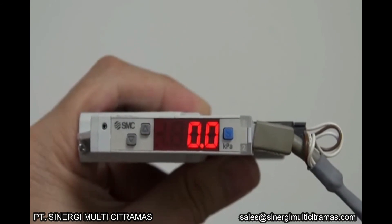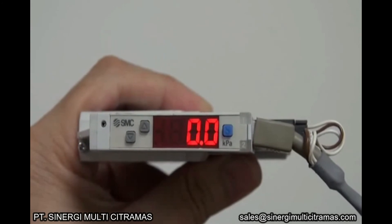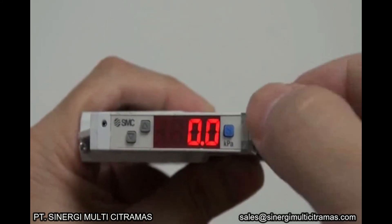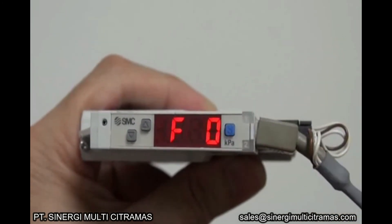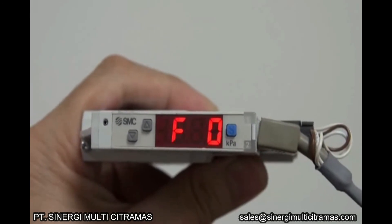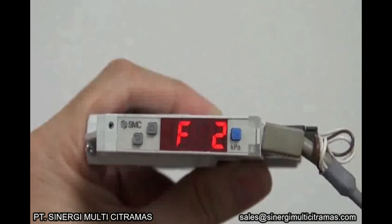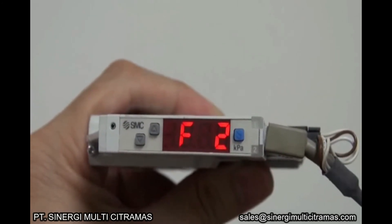Switch output 2 is used for valve control. To set switch output 2, in the measurement mode, press the S button for 2 seconds or more. This will display F0. Press the up button to display F2. F2 is the mode to set switch output 2. Press the S button to enter.